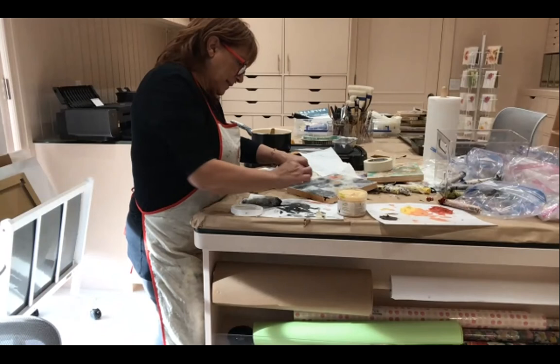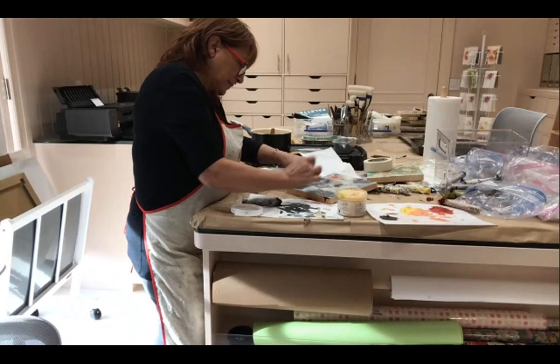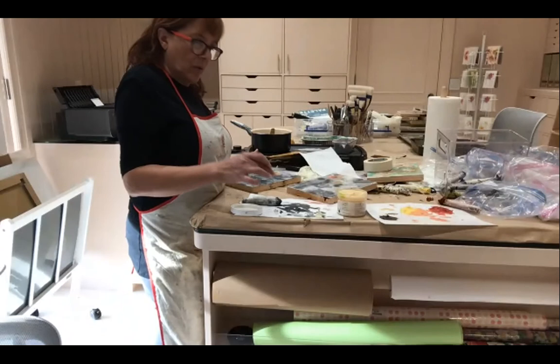If you don't like it anymore, you could scrape it off and put another flower there, or you can just leave it. If you just put a little bit of gray over it, you can subdue it.